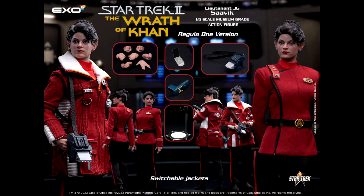The Savik figure will stand 11-plus inches tall, and of course she will have a tailored fabric outfit and 30 points of articulation.